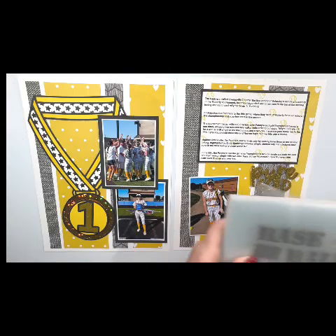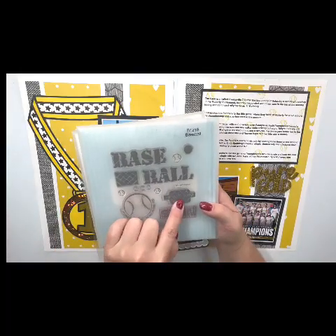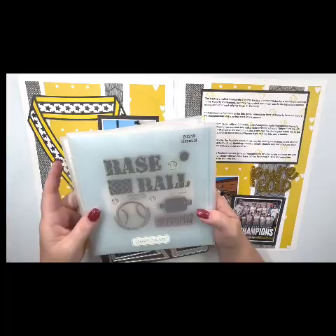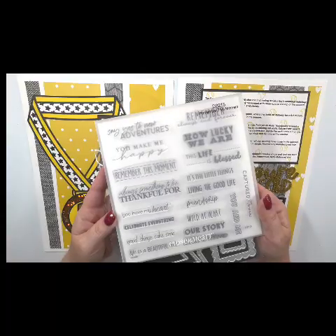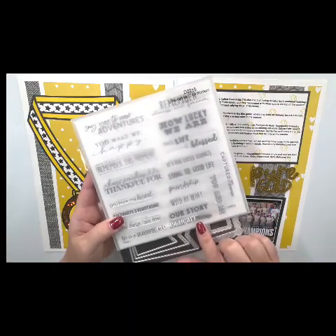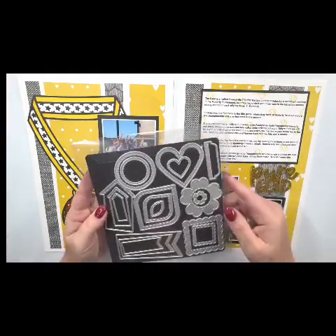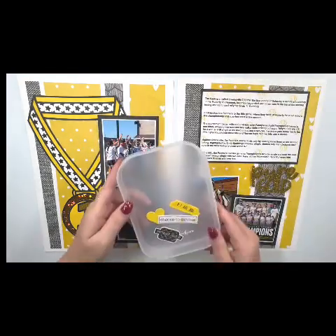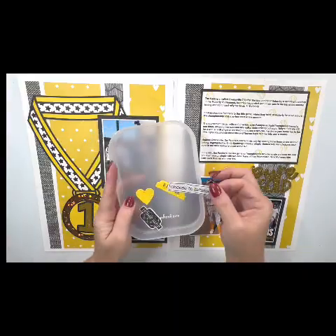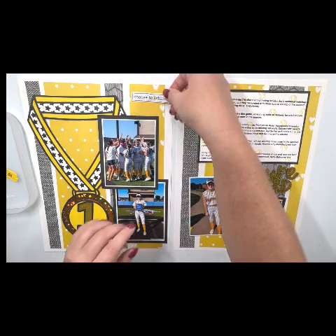Now I have everything glued down and I'm bringing in some embellishments. I have this stamp from Close to My Heart from my stash — it's just called Baseball, it's really old — but I like this home run stamp on here, and that's where I got the softball. I'm also using this Remember the Moment stamp and I'm choosing 'Choose to Shine' here on the bottom — there are lots of good sentiments there. I'm also bringing in a few of these die cuts from Decorative Shapes. Just very minimal embellishments, but super easy. I went ahead and used a marker and colored in right around where it says 'shine.'